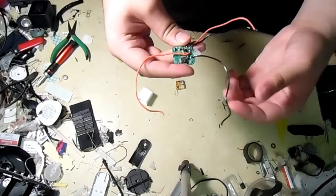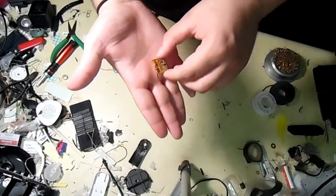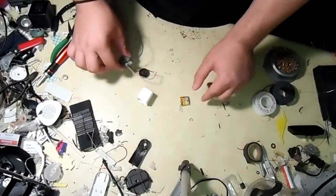I extended all the necessary wires, such as the battery and the speaker wires. Here's the tiny battery — it can last up to two hours on a full charge.